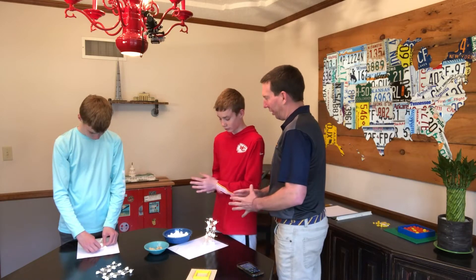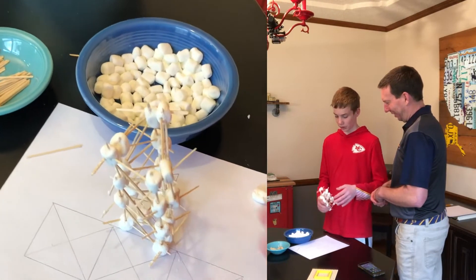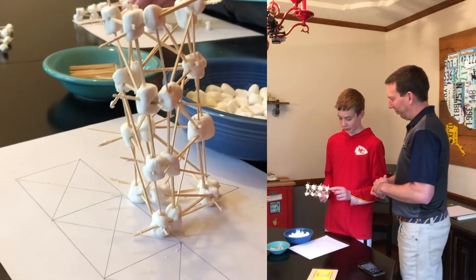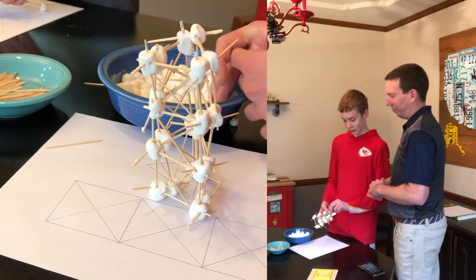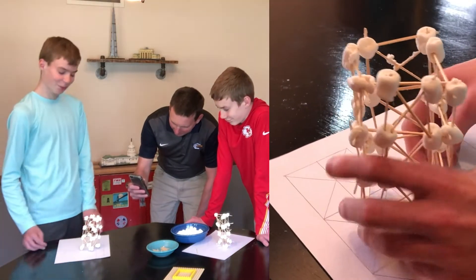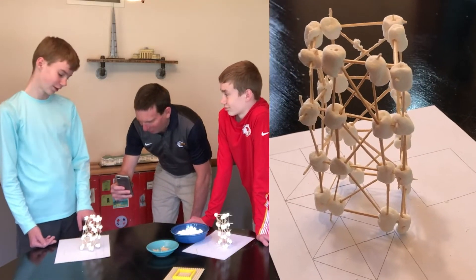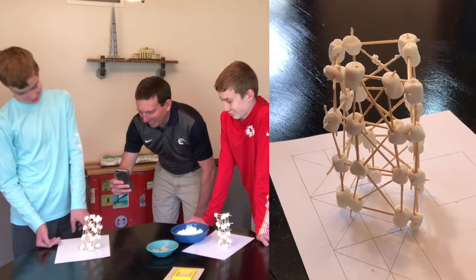So do you have any concerns right now? It doesn't stand as sturdy because some toothpicks are kind of poking out the bottom of the marshmallows, so it's not completely easy. What do you think of your design? I think it's pretty good. Anything that didn't go as planned so far? The sides aren't exactly the same size.